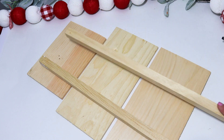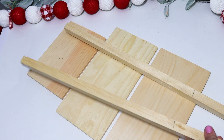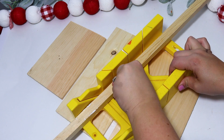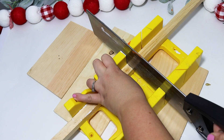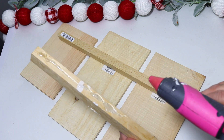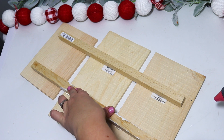I picked up these little yard stakes from Dollar General, but you can find them at Walmart or just use a square dowel rod, painter's sticks, or paint sticks. I cut these down — they were just a dollar — with my handsaw. I get asked a lot why I don't secure my handsaw to the table, but that's just so I can put it in the frame and show you I'm cutting it. I glued these down in place, spacing them out a little bit to make the perfect wooden snowman.